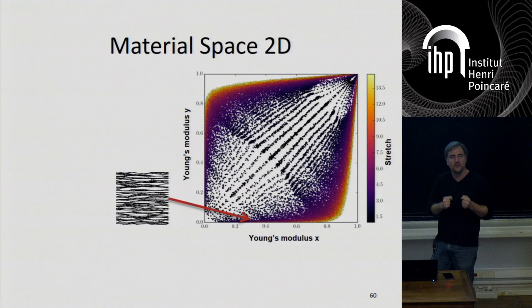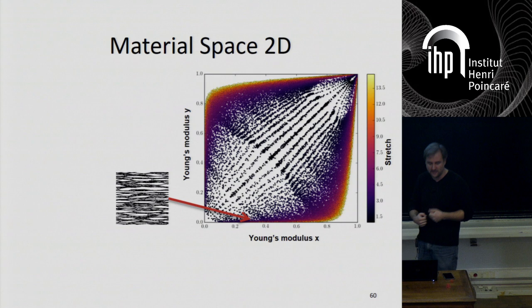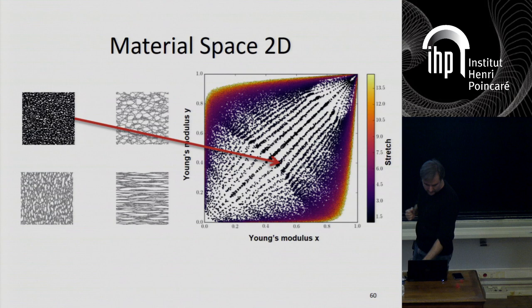What's interesting is that the extreme anisotropic cases tend to look like laminates, and that's normal — laminates are known to be optimal for being very rigid in one direction and extremely flexible in the other. You can explore the full space and get a variety of things.